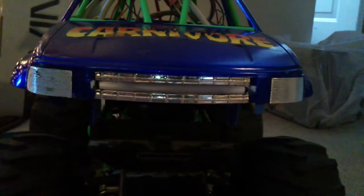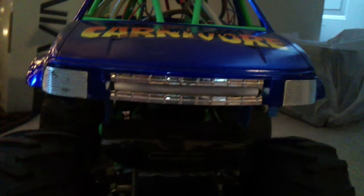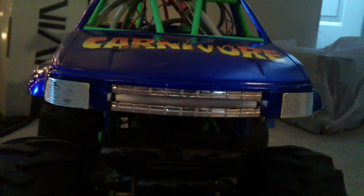When I get closer to the final hardware I'll clean that up a bit, but for now it's in and it's hit a few things, so I don't think it's coming out any time soon.